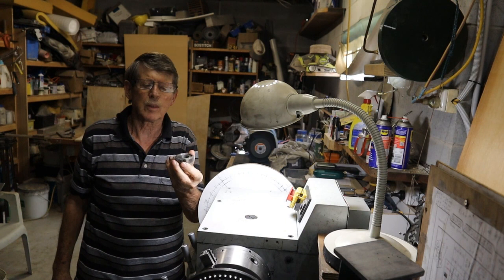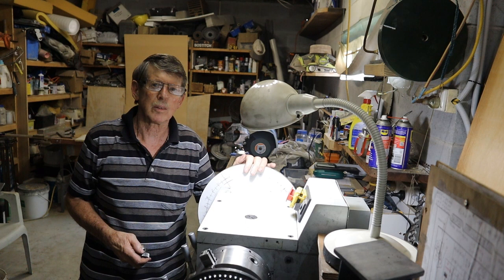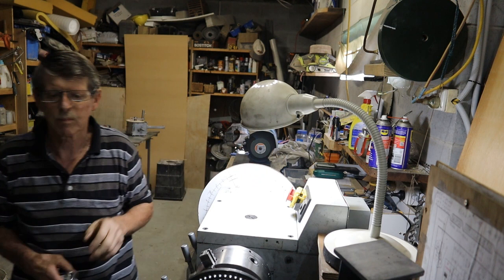Sometimes you need to make gears for different projects like this, and they're usually custom gears so you can't buy them. I've been using direct indexing up to now, but I've decided to make myself a dividing head.